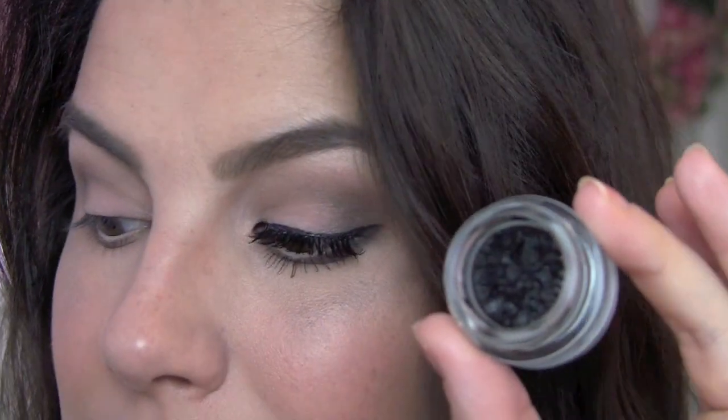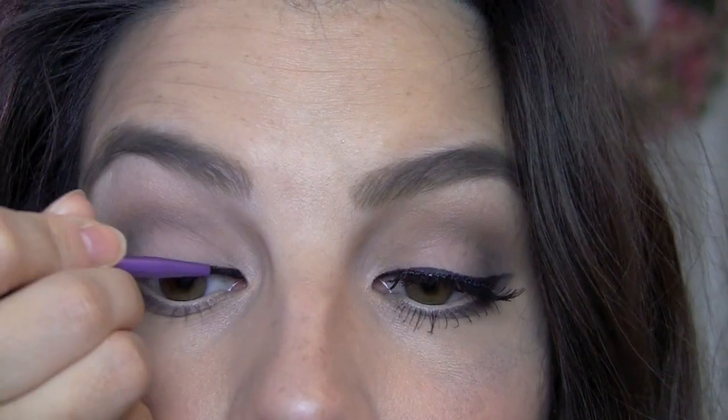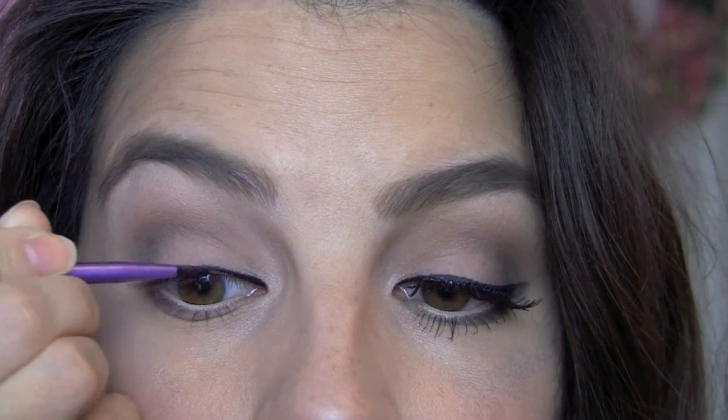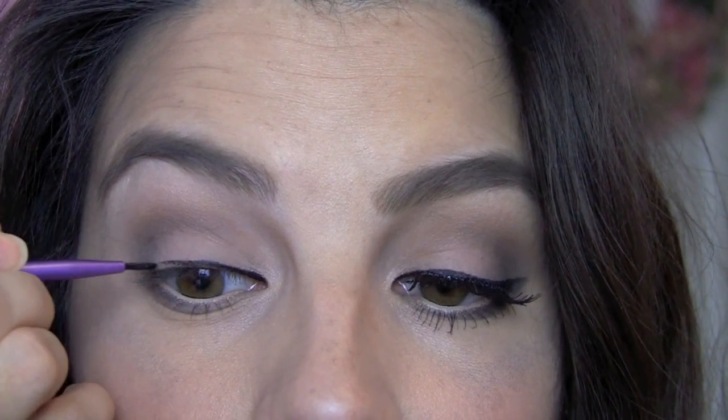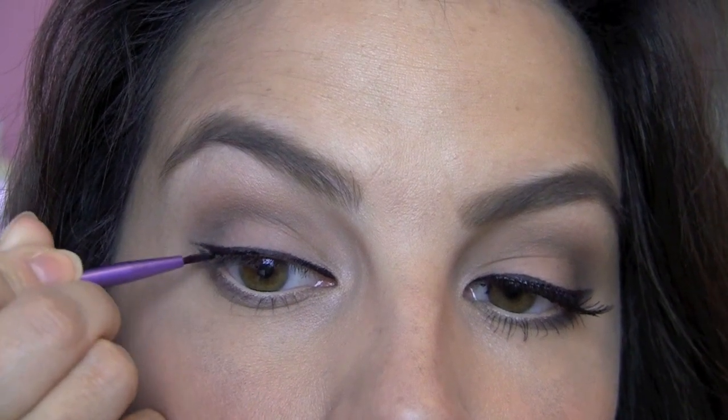And on my upper lash line, I'm using my favorite black gel eyeliner. It's from Essence, and it's called Midnight in Terrace. I'm using it with my Real Techniques Fine Liner Brush, which I also love. I always get such a great, rich black line with this, so I'm just going to take that all across my upper lash line. Once I get to the outer corner, I am going to do just a bit of a wing here.